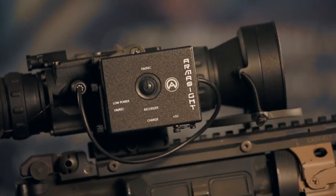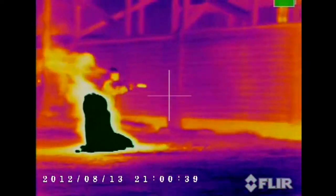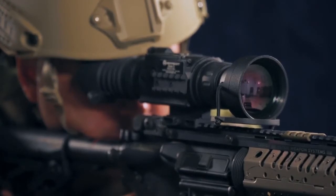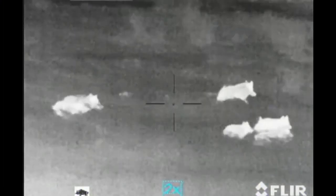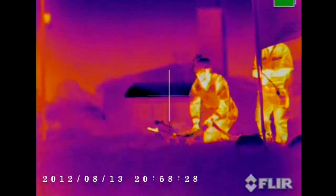The Armisight Zeus provides amazing image quality in total darkness, dust, fog, smoke, and even through heavy foliage. The Armisight Zeus series starts below $4,500 and these amazing scopes are great for any mission, whether it is a hunt or battle. For additional information, please visit Armisight.com.